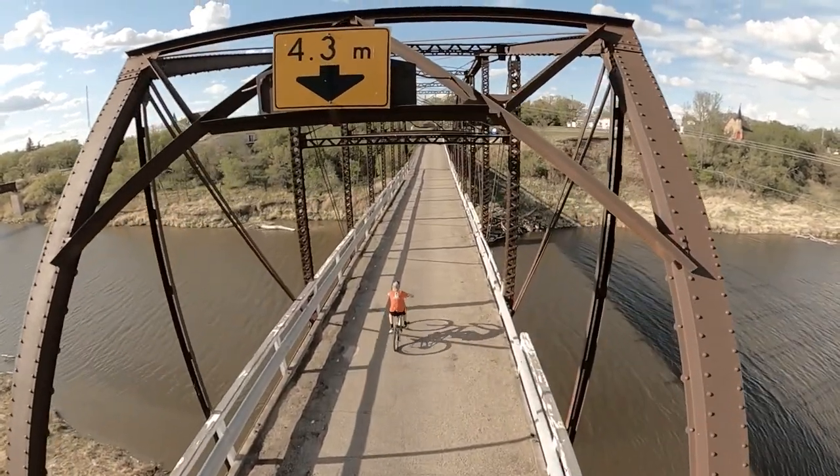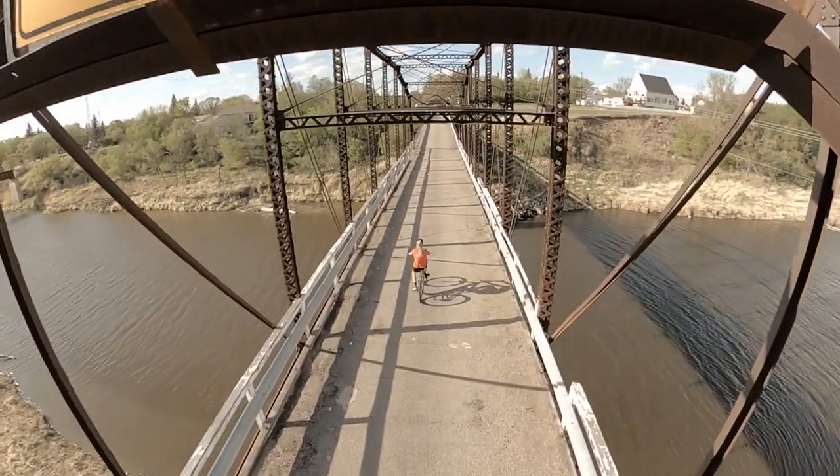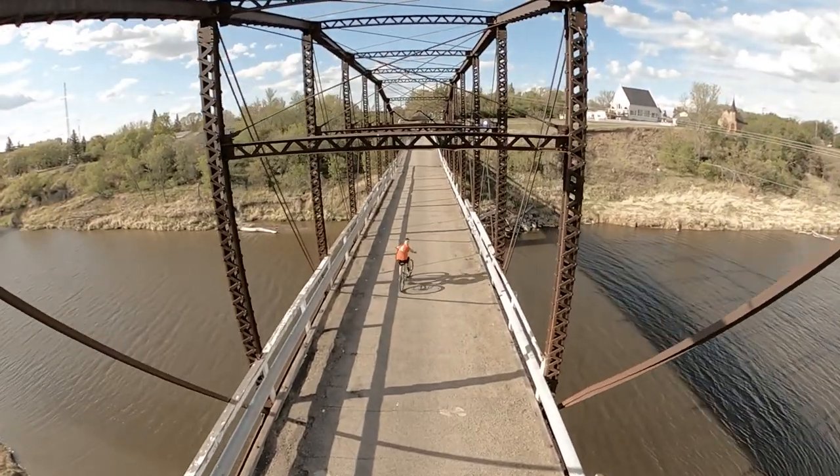Even more so than with a drone — because with a drone, if you run into a power line it just drops. But if you run into a power line with your 20-foot pole, it's going to hurt a little more, especially if you catch a power line. That being said, the footage is pretty unique and pretty different — we're able to get some pretty cool shots that we wouldn't have been able to get otherwise.